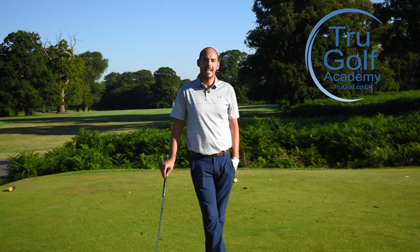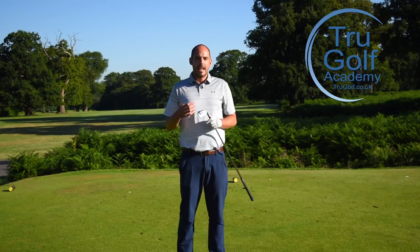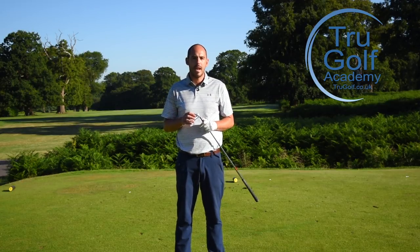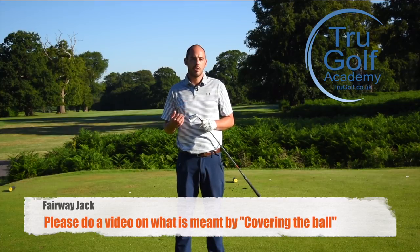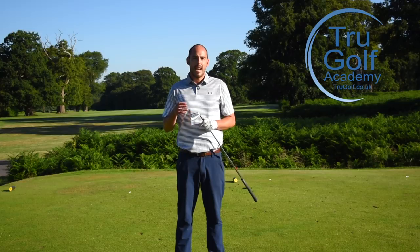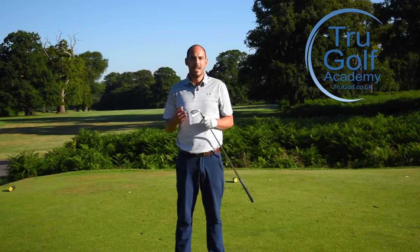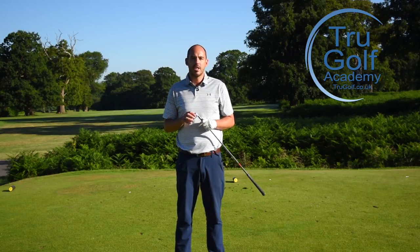Hi guys and welcome to the True Golf Academy. I'm John Watts, joining you today at the beautiful Forest of Arden on a lovely summer's morning. I'm going to be filming a video following a question I got from a previous video. The question was from someone who online goes by Fairway Jack — thanks for the great question. He asked: what is meant by covering the golf ball? It's a term that gets used quite commonly, but what does it really mean and what relation does it have to the golf swing?